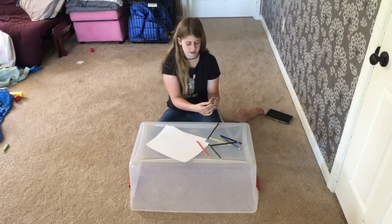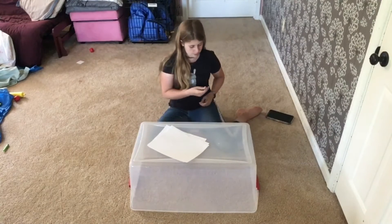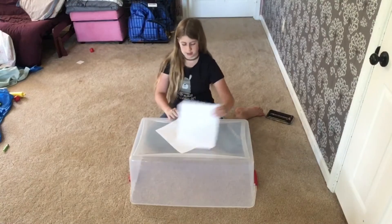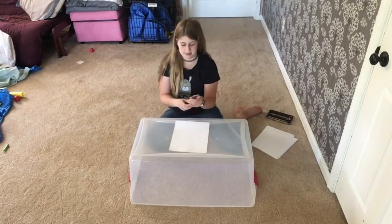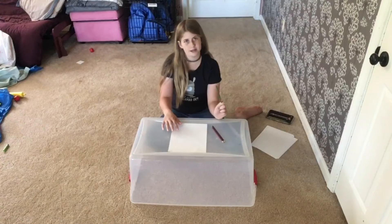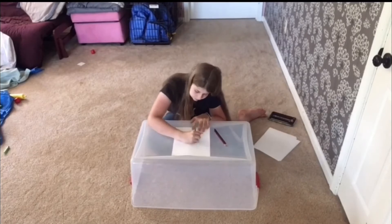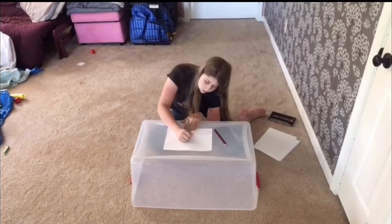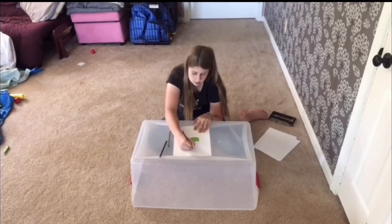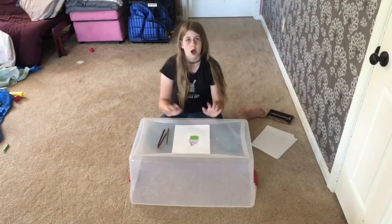The colors I got are purple, red, and green — this will be interesting! I'm going to get a sheet of paper, take my three colors, and start painting my drawing. Okay, so my drawing is done.